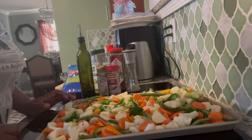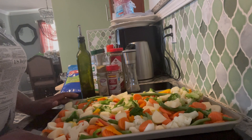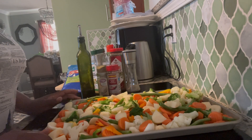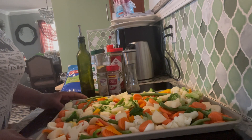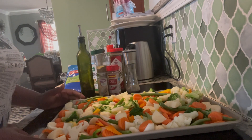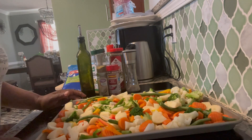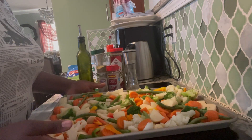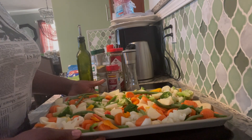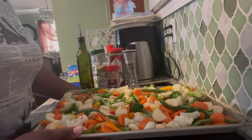Hi guys, welcome to Mama J's channel! Hope everyone is having a blessed and wonderful day. Welcome back to Mama J's channel. So today I will be doing some vegetables — I am going to bake them.